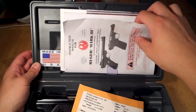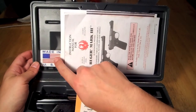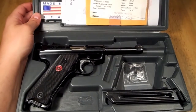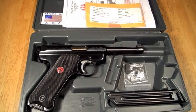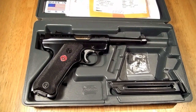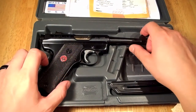Here we've got some literature and a manual — that's always nice to see. More importantly, let's look at what else we've got. This is the Ruger Mark 3 standard model. There are a couple of different models; this was the pretty basic one, although I think a lot of them are about the same price.